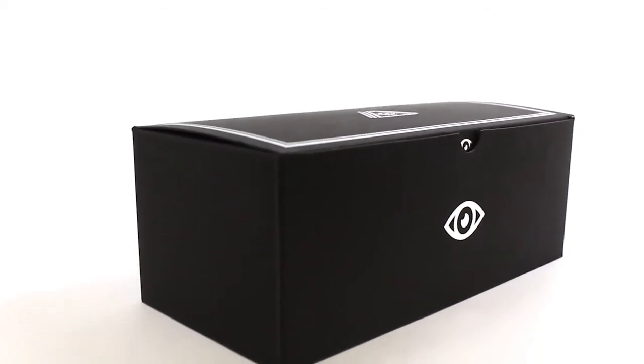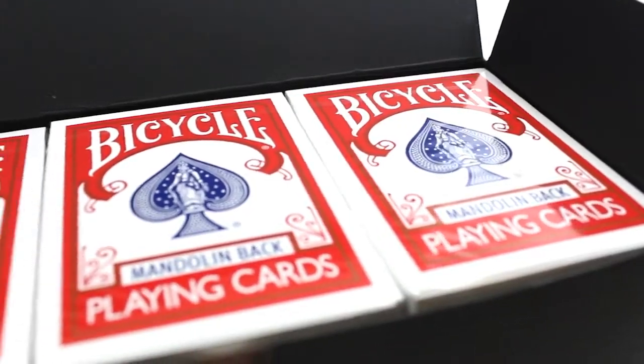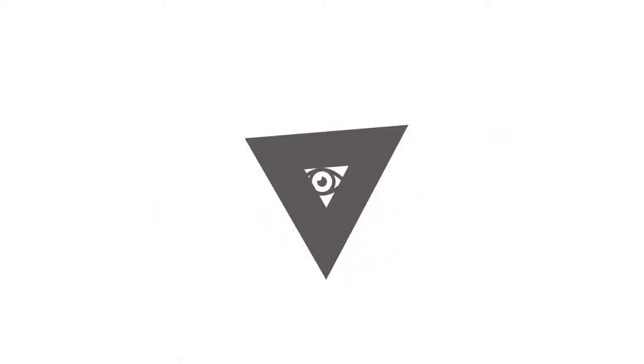The day has finally arrived, the day that I can say to everybody that's contacted me: yes, we have refills. The Marksman Deck refills were important to us because we had a very clear vision at the beginning of choosing to release the Marksman Deck.